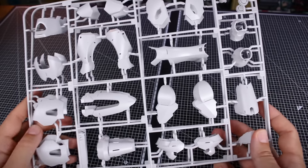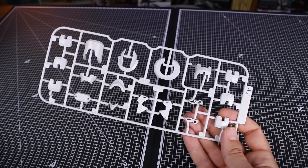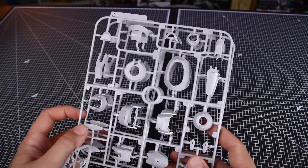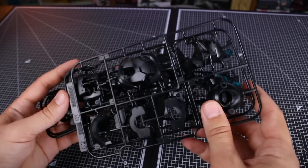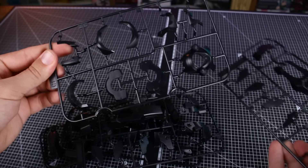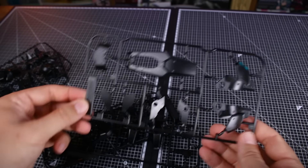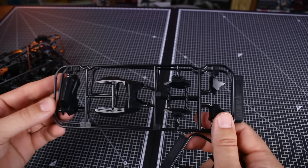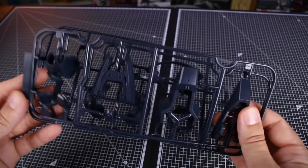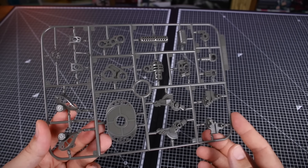Getting into the runners: Runner A1 has two copies of a bunch of white armor pieces, and Runner A2 follows with more white armor pieces. Runners B1 and B2 similarly - two of Runner B1 and one of Runner B2. Runners C and D are in black - here's Runner C1 and C2 with a lot of nice detail on the parts. We actually have two of Runner C2, one of Runner D1, and two of Runner D2. Runner E is in a dark navy blue - two of Runner E1 and one of Runner E2.